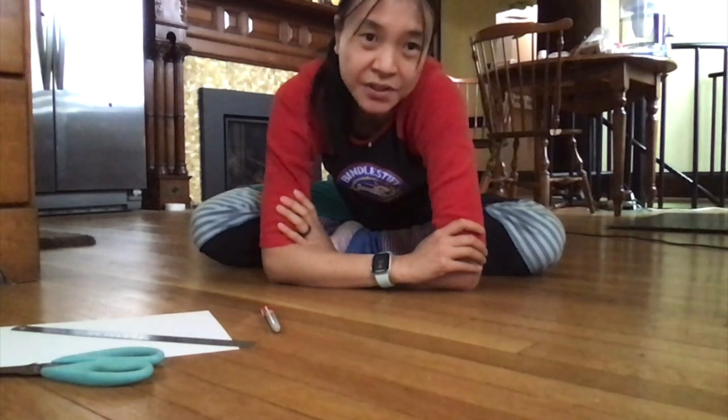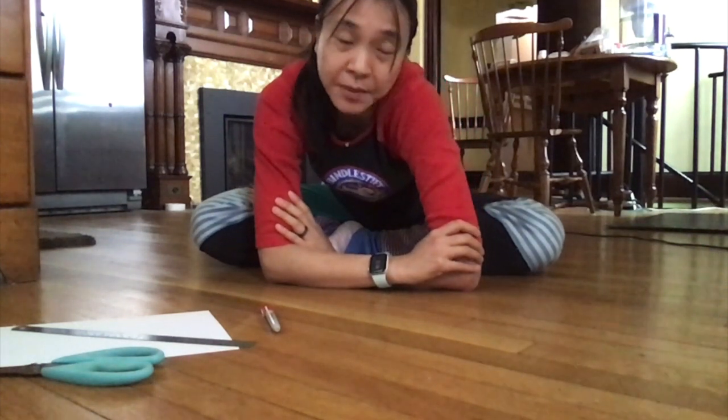Hi circus friends! Amy here from Bindlestick Family Circus Afterschool. I teach in Hudson, New York and Chatham, New York, and I'm here today to teach you a really cool magic trick.